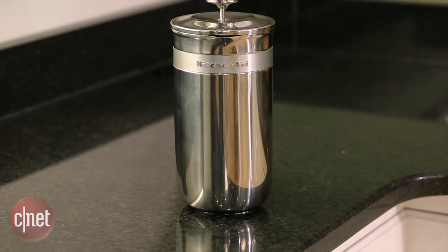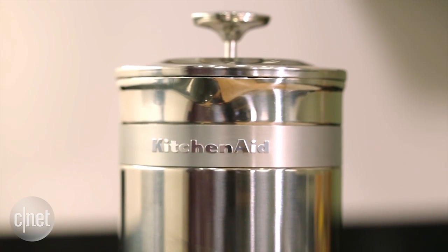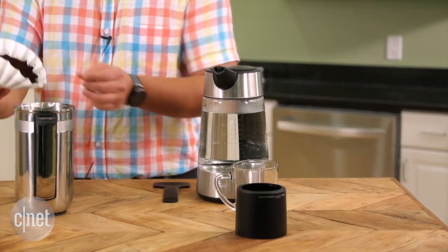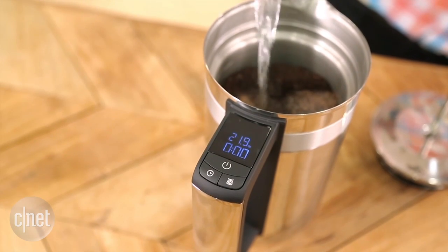Let's check out the KitchenAid Precision Press coffee maker. This machine may look like your standard French press coffee machine, but it actually has a little secret. It has a scale built right in, and with that scale you can measure and weigh exactly how much coffee grounds you're going to add and brew with, as well as the water volume that you're putting into the kettle.